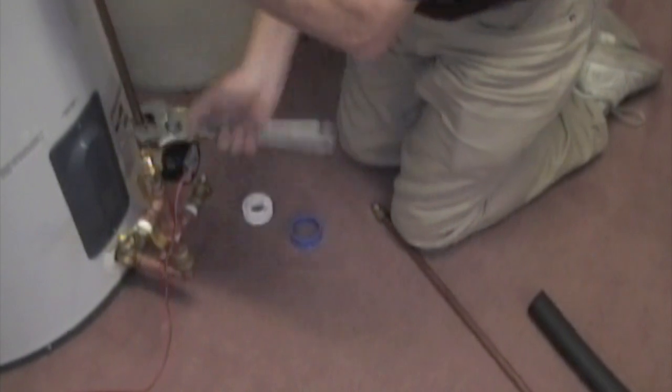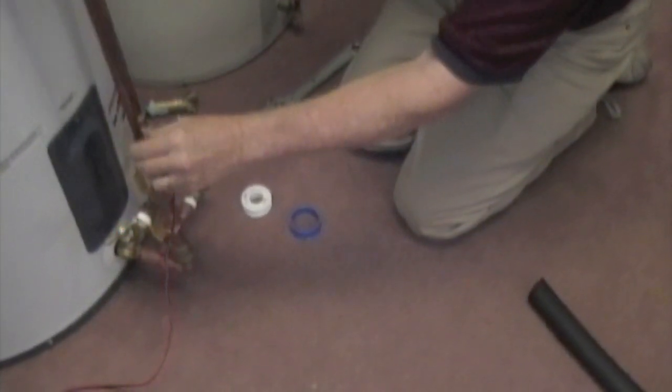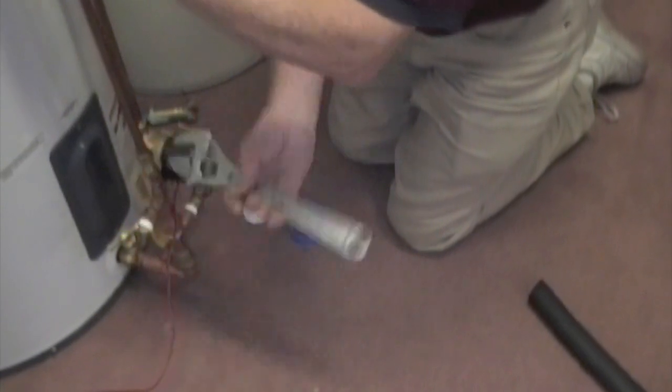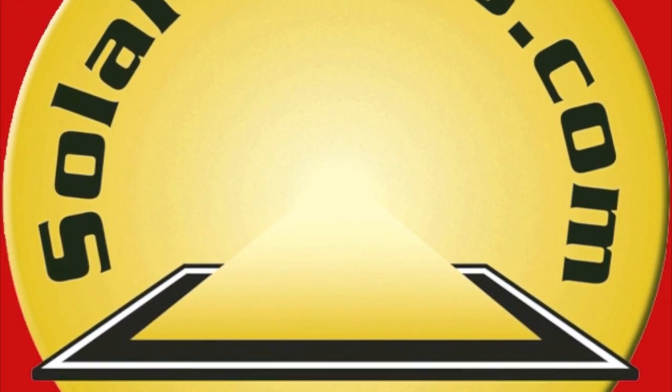The last thing you're going to do is put on the return line from the collectors. Once you have that all tightened up, you're ready to charge up your collectors and take a look for leaks. Thank you for watching our Quick Connect installation video.